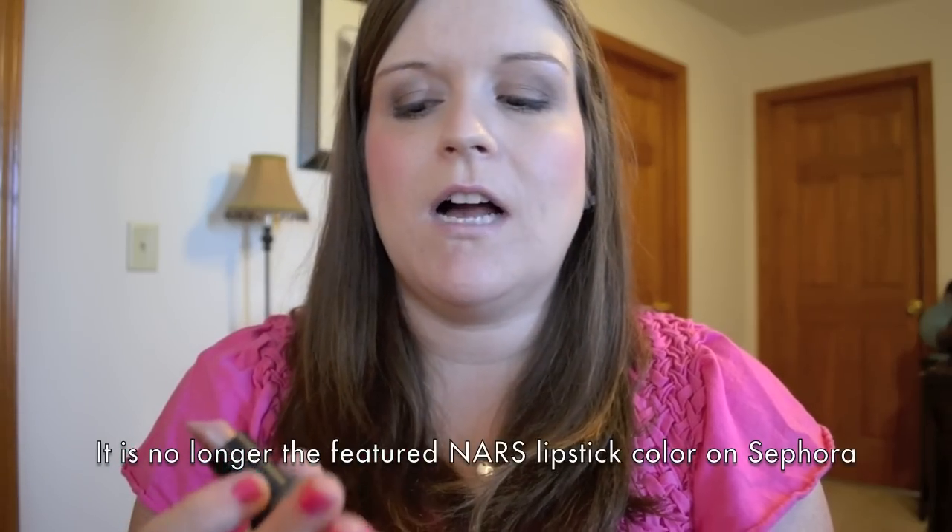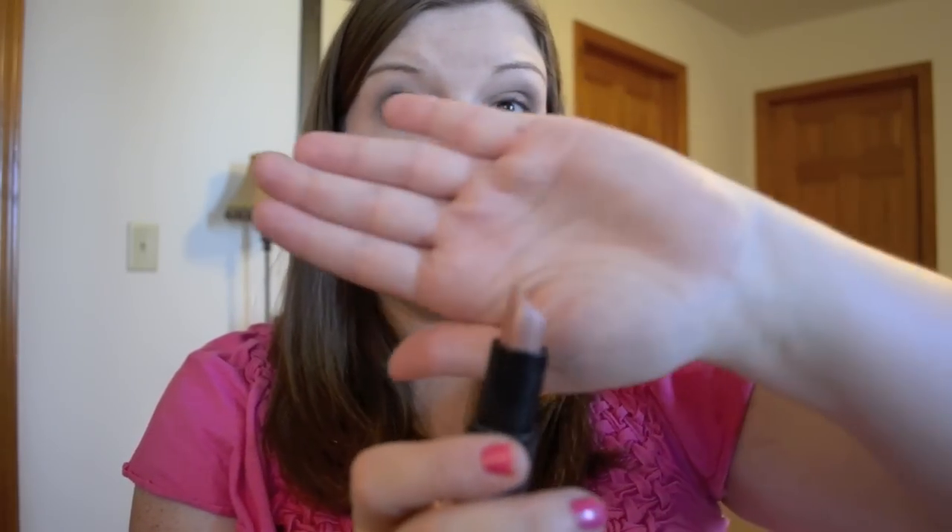To finish off the look I'm going to use the NARS Lipstick in Sexual Healing. Despite the saucy name, the color is just a gorgeous neutral and was featured on Sephora's website as the main picture for NARS Lipstick for a really long time. It's got just a little bit of shimmer and is really good for people with cool undertones — a little pink but still very neutral. Then I'm going to finish with the Dior Gloss in 157.